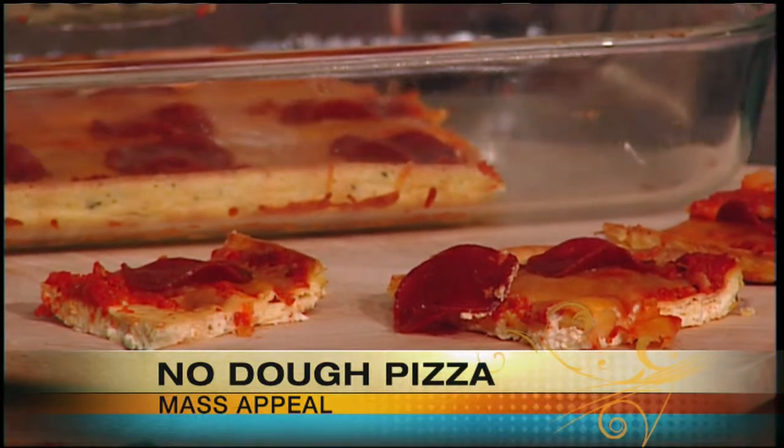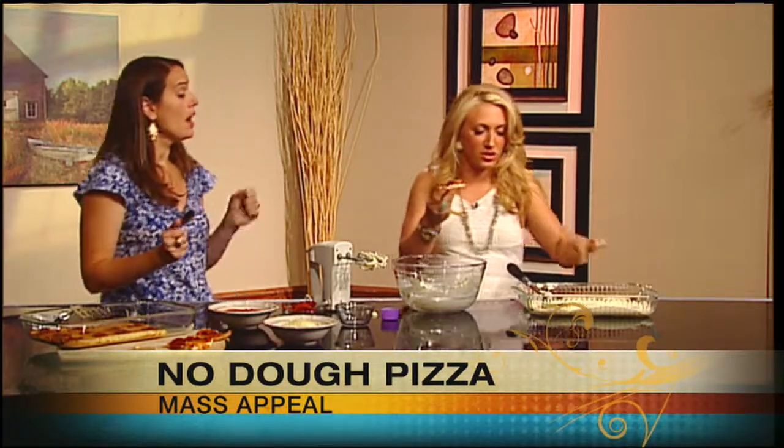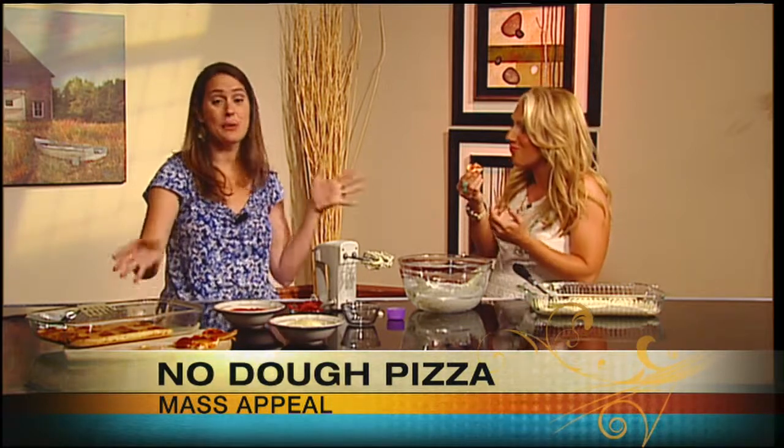Can I try some? Absolutely, go right ahead. I baked the faux dough for 10 to 15 minutes at 350. Then you let that sit for 10 minutes — it needs to kind of come together and set up. Add your sauce, your cheese, and your toppings, and bake it again for another 10 minutes until it's golden brown. That is so easy and it is so good. It's pizza! So in less than 30 minutes you have pizza, fresh right from your oven.